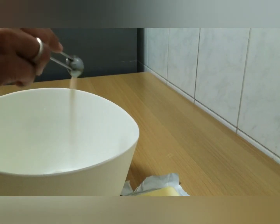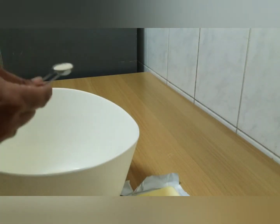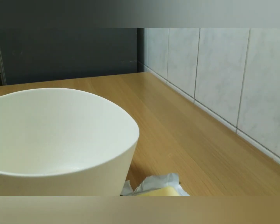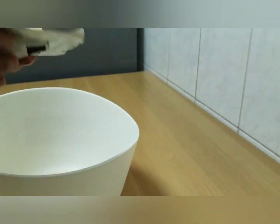1 teaspoon of yeast — I have used this in half to half teaspoon. This is 2 teaspoons. Actually, that is 1 teaspoon. This is about 2 to 5 teaspoons. I want to add a bit of salt on that.